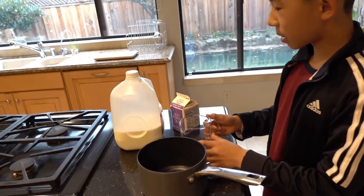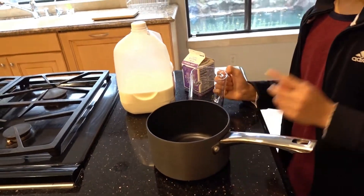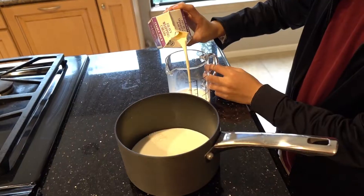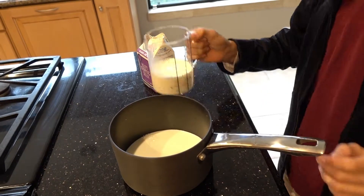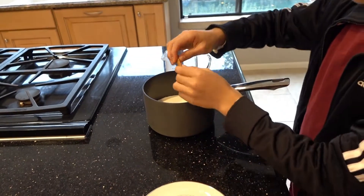First step, mix one cup of milk in the measuring cup and pour it in the pot. Then do the same for the heavy whipped cream. Then put some cinnamon in.